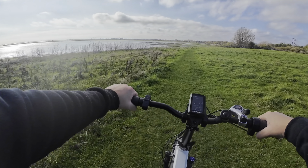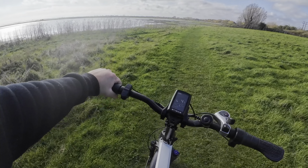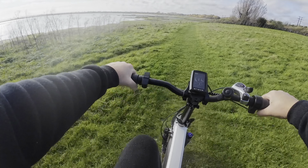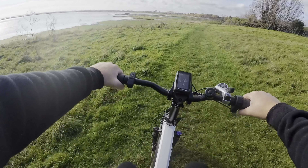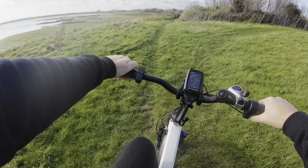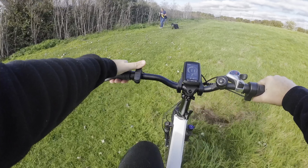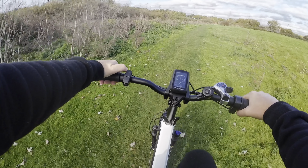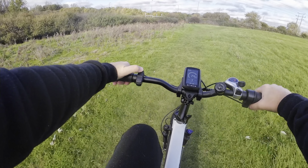We are just going to do a few tests around this field. I'm going downhill at the moment, but I've got the first setting of the bike switched on. We're going to pedal in gear 7 — and straight away we're away with no effort at all, already doing 12, 13 miles an hour. There's a bit of a hill here, so we'll up it to the second setting, and we are going up this hill very easily at 11 miles an hour.